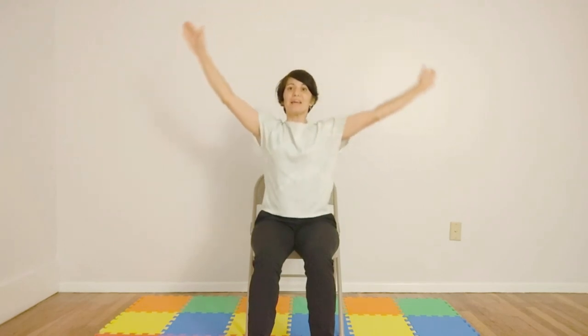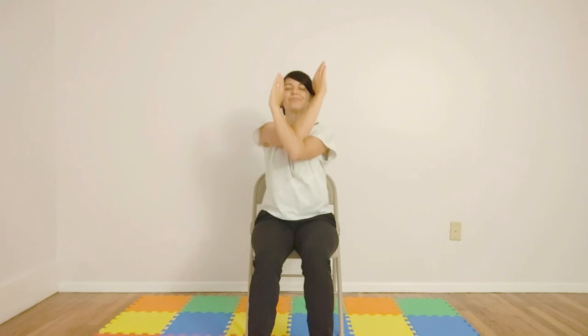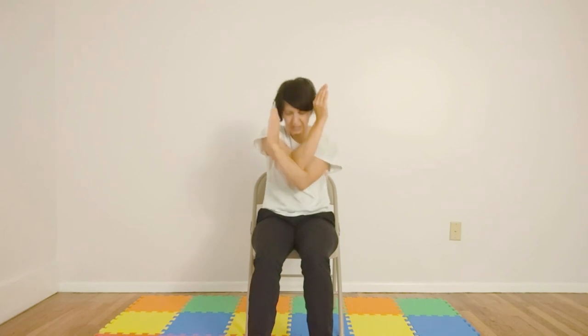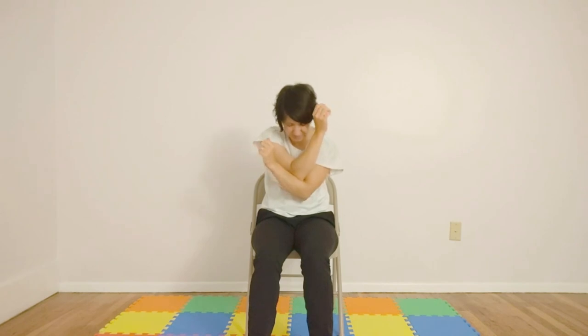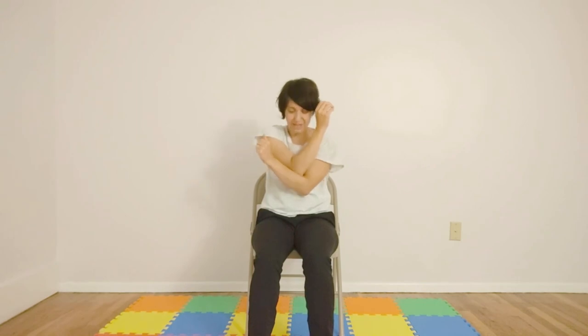Let's do the opposite side. Inhale, arms coming up. Exhale, left hand comes under the right hand. This right here feels really good for me. If you want to take it deeper, you can cross your hands with your left palm in front of your right palm. Inhale and exhale, bring your elbows in. Inhale, and exhale. Last one — inhale and exhale. Let's inhale, find length through the spine. Exhale, releasing the shoulders. Shoulder circles back just to loosen up.